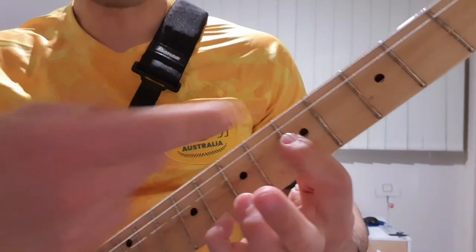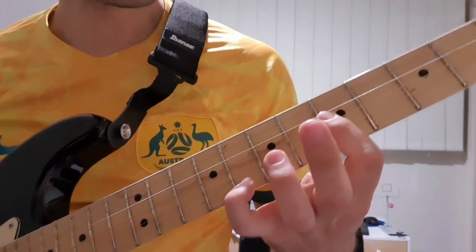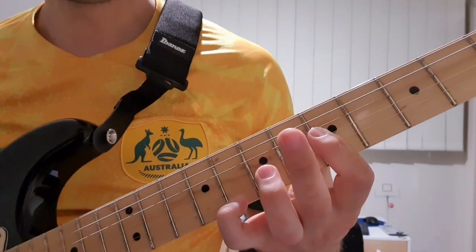And then 2nd finger off and finish on that 5th fret on the B string.